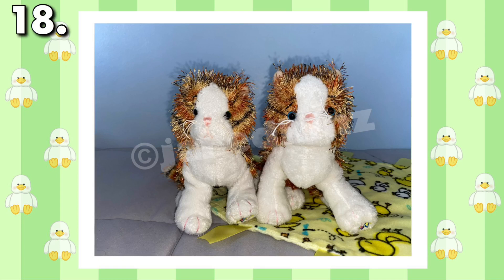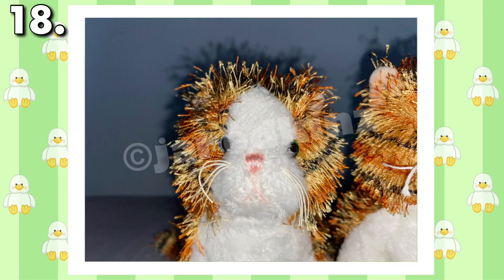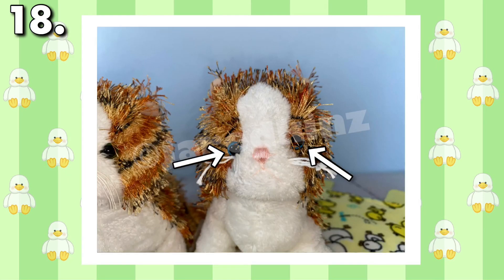You guys remember the Lilkins Alley Cat I was talking about? Well, I found an error in this plush too. Typically, an alley cat has one blue eye and one green eye, as shown on the left, but as the total opposite, my alley cat on the right has two blue eyes instead. Although the error is hardly noticeable, it is certainly a rare find.